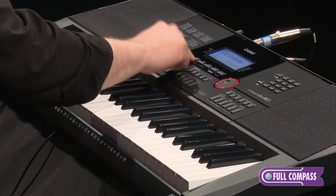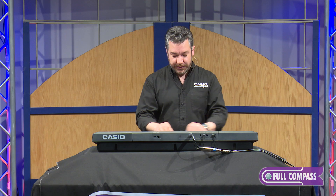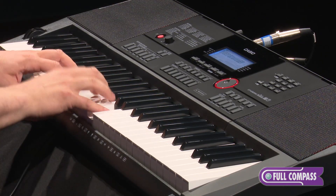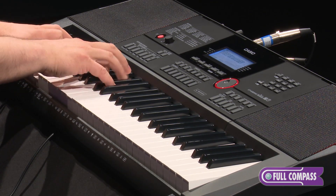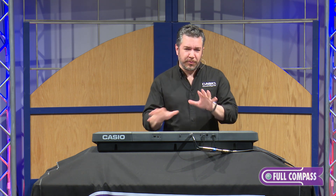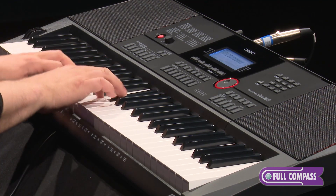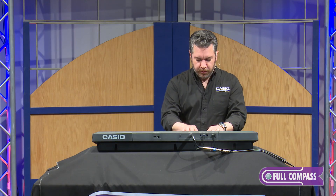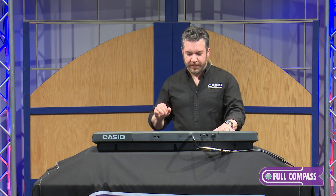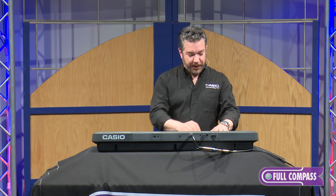Let's take a quick tour of some of the sounds. You've just heard the acoustic piano. I'm pushing the category button to get to my electric piano sounds. There's a great sounding 80s style electric piano. Here's a little more 70s vibe. There are lots of varieties — we can go back a decade further with the 60s electric piano as well.